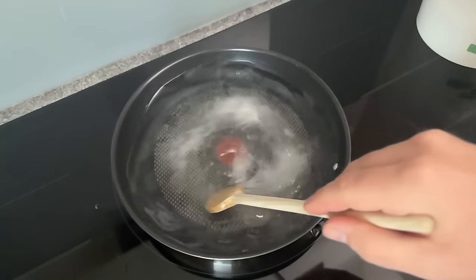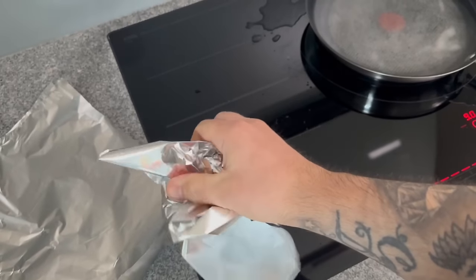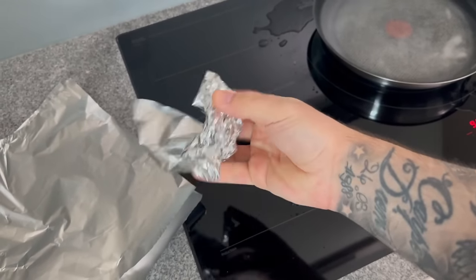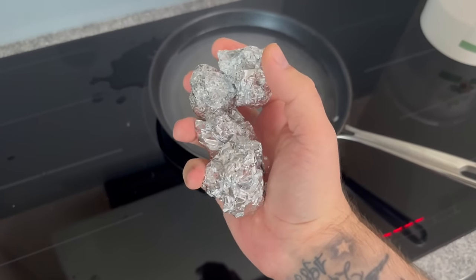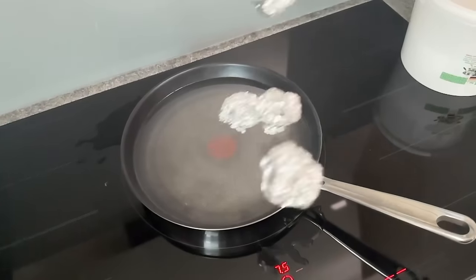Now the aluminum foil comes into play. You can shape it into small balls. I used four pieces and they end up looking something like this. Now add them to the pan — simply place them in the water — and then comes the last and most important step.